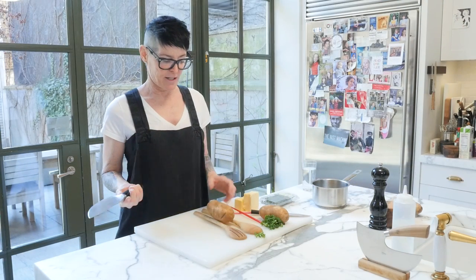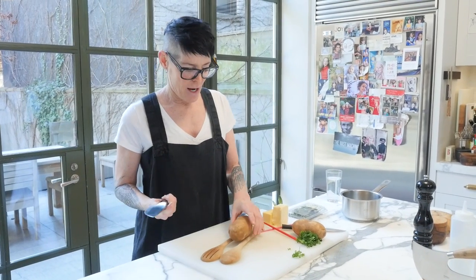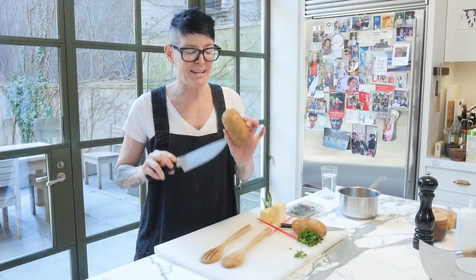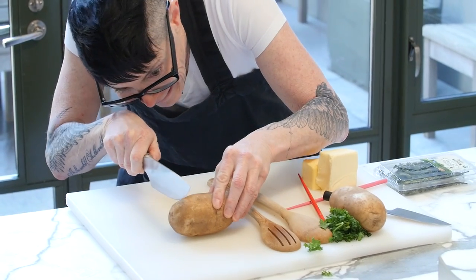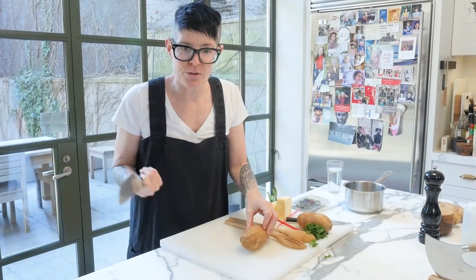Now's the time to do this. Hasselback potatoes — I don't know where the name comes from, you can look it up — are basically potatoes that are cut into tiny slices, but not through to the bottom. You could do that like this, or you could use a trick.